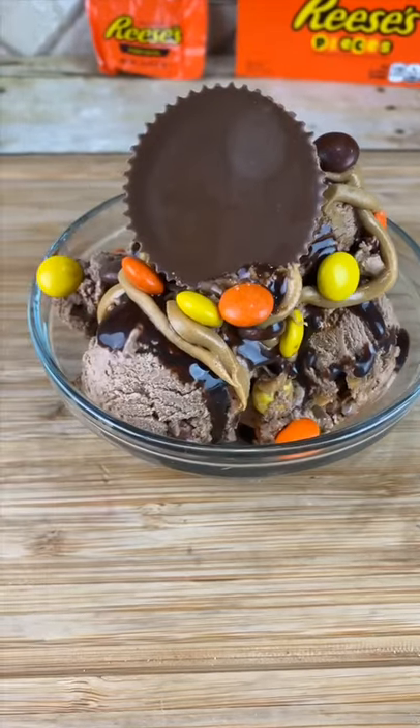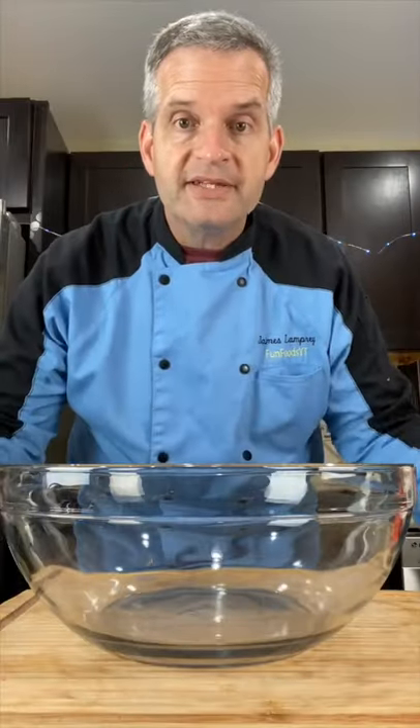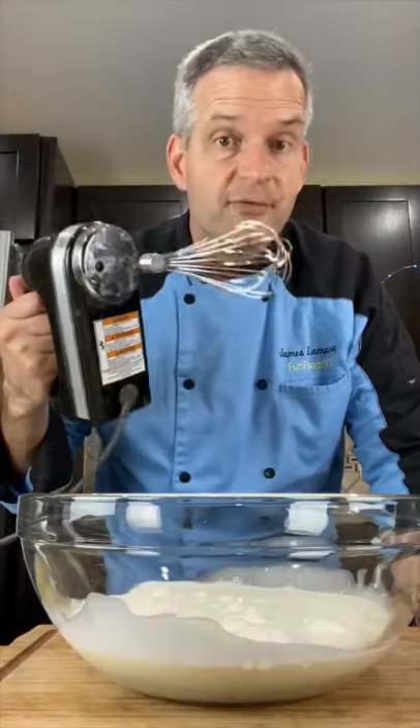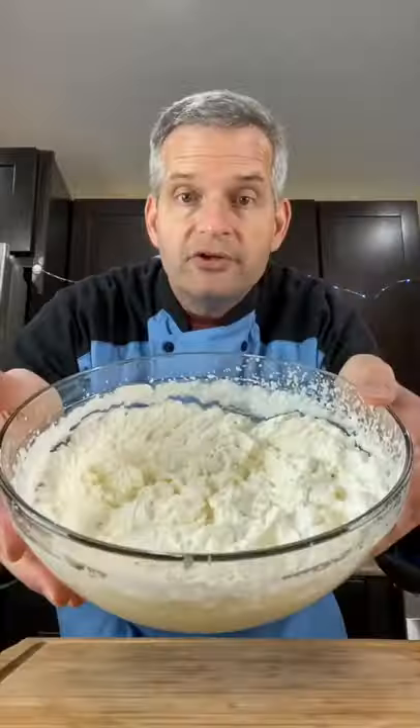Today we're making homemade Reese's peanut butter ice cream. Start with a large bowl and two cups of heavy whipping cream. Whisk until it forms stiff peaks. You know you've done it right when you can hold it over your head and nothing comes out.